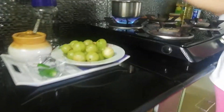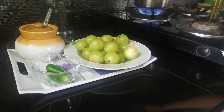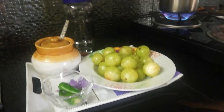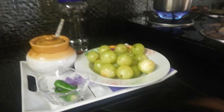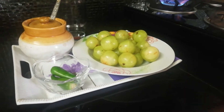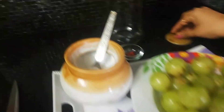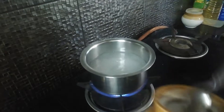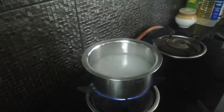That is gooseberry in brine. Brine is nothing but water and salt — a high concentration of salt. I have kept a little water for boiling. We need to boil this water and put salt into it. We put salt so that the gooseberry is preserved well.